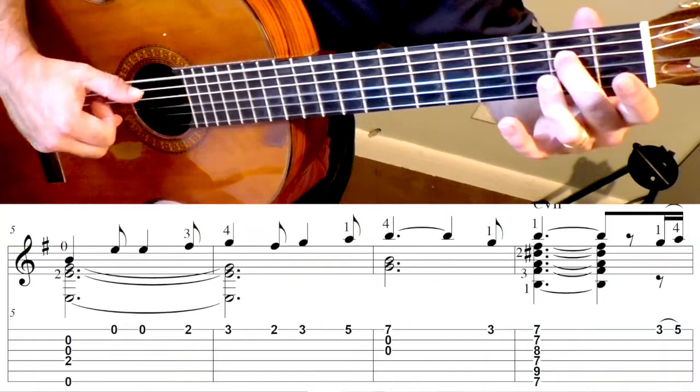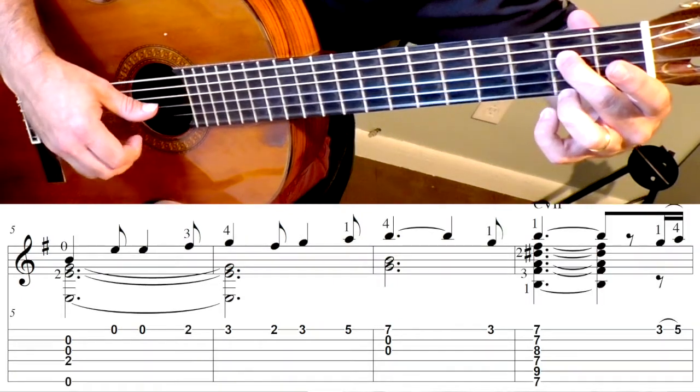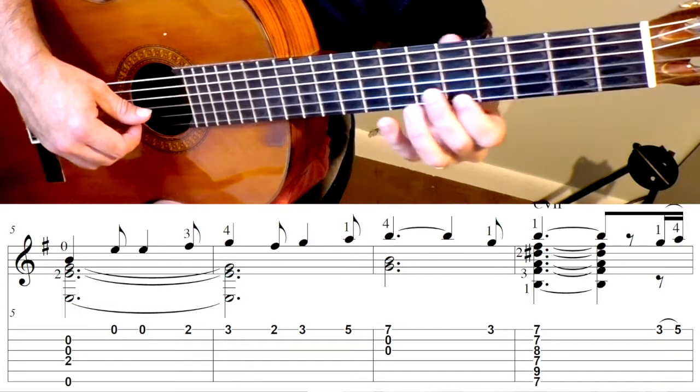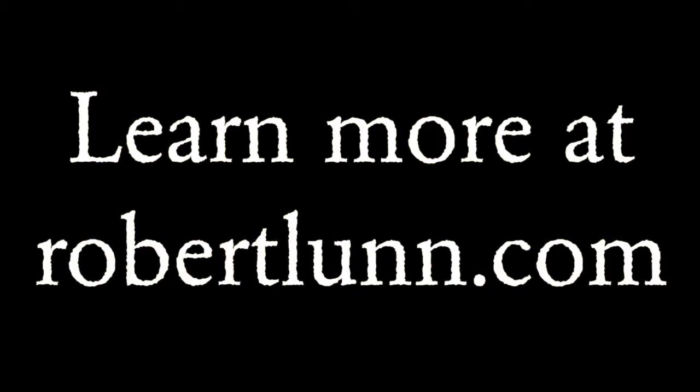Now we're going to repeat. E minor. Then we'll go up to the fifth fret, and then we have this. Third fret. Now we're going to go to...